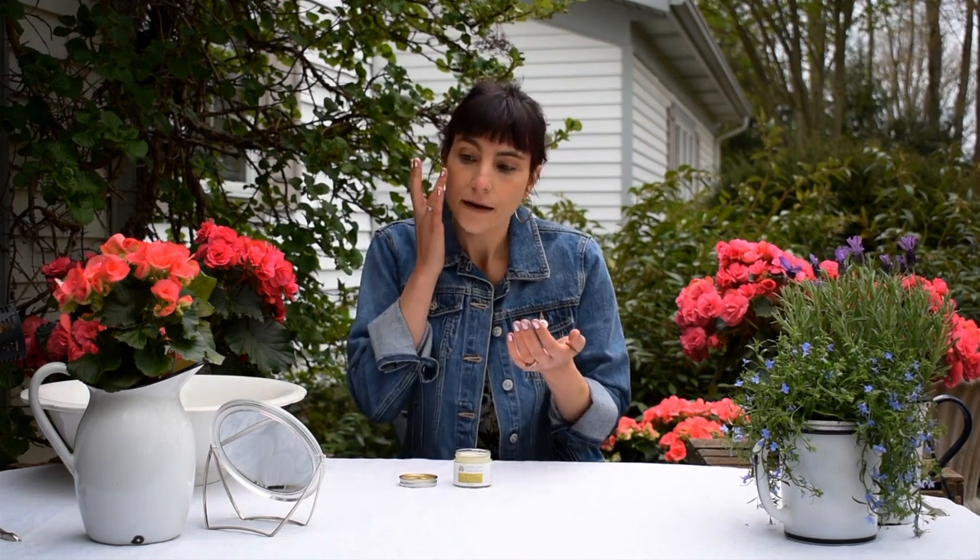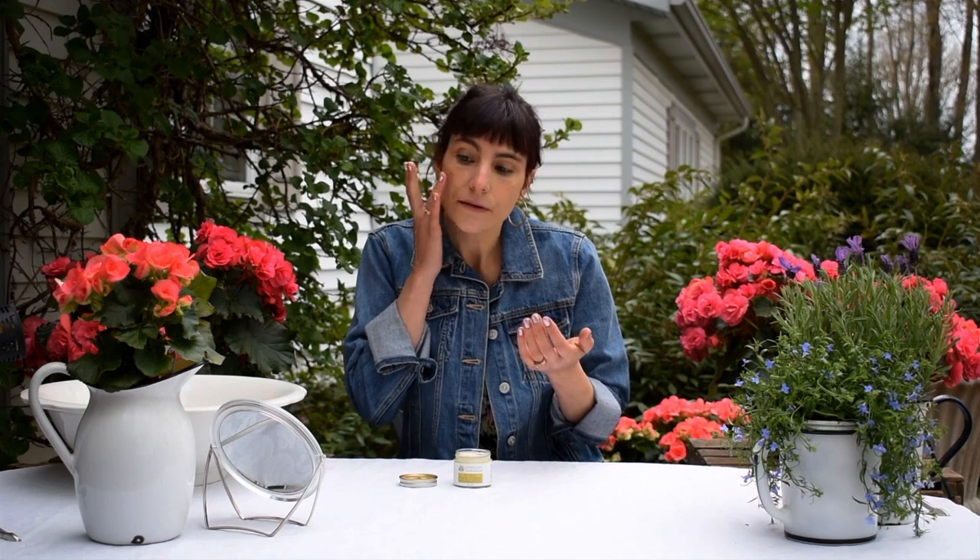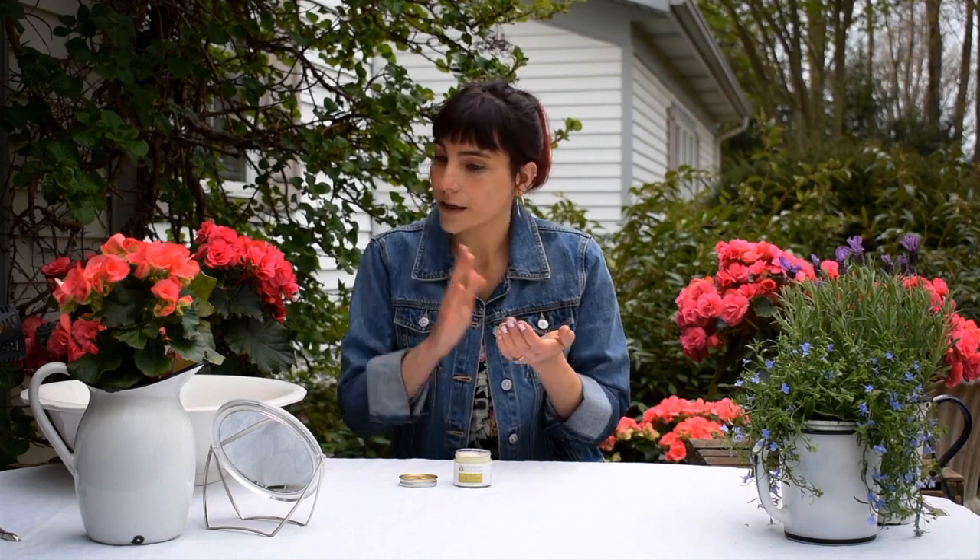You want to gently apply. And I always use my ring finger. This is the most sensitive finger so you're not tugging on the skin. And again I have more oily skin so I am not applying to my T-zone. But if your skin is more dry you'll want to just apply it everywhere.